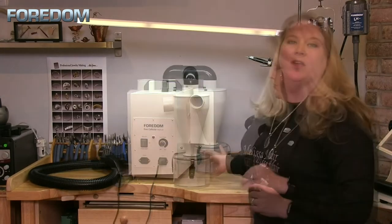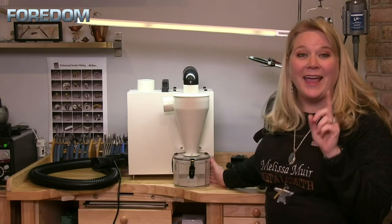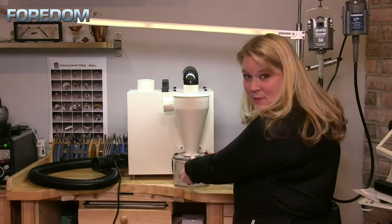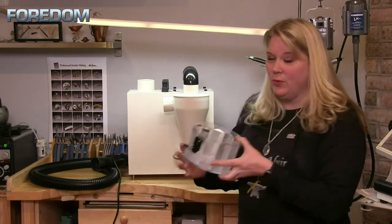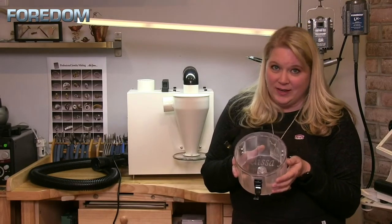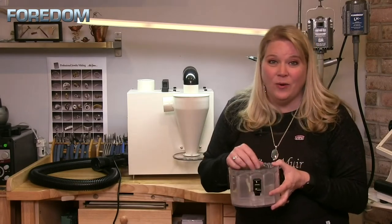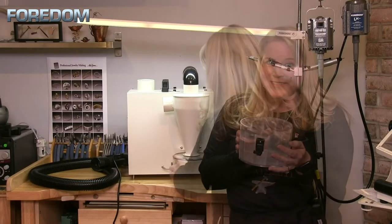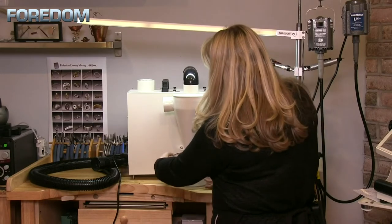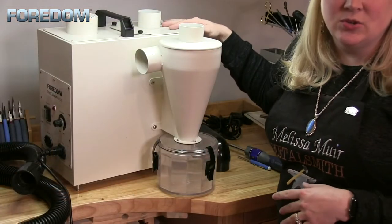One of the really nice things about the collection chamber is that it's large, it's see-through, and it has a very big opening. So if you happen to drop something, all you have to do is open up the chamber and easily pull out any items that inadvertently got sucked in — no more fishing through a little tiny dark hole. To attach it back on, just click each of the little latches into place.